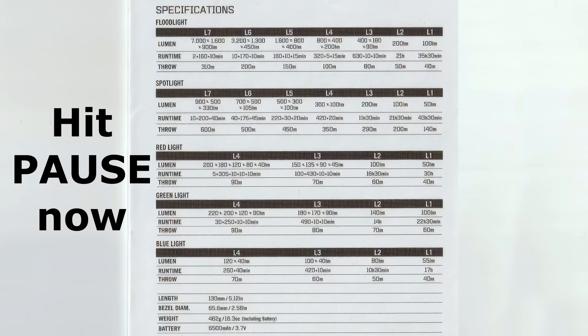I'm not going to get too bogged down on specs. Maximum output in flood mode is 7,000 lumens and minimum is 100 lumens. In spotlight, maximum output is 900 lumens with a minimum of 50 lumens. So floodlight 7,000 to 100 lumens, or spotlight 900 to 50 lumens, with a whole heap of different settings in between, plus different settings for the coloured lights.